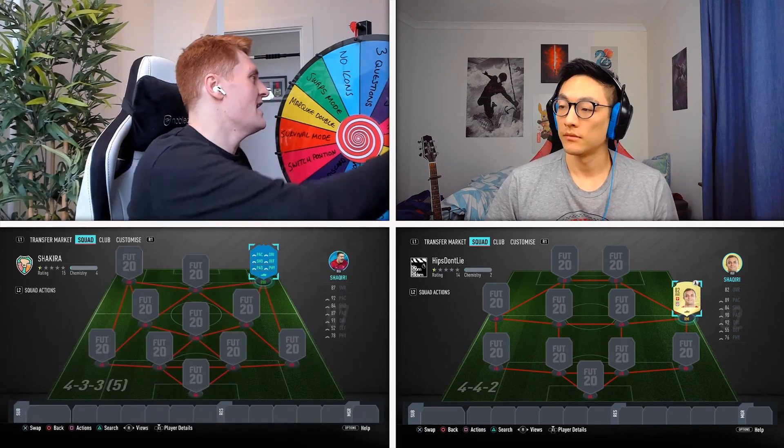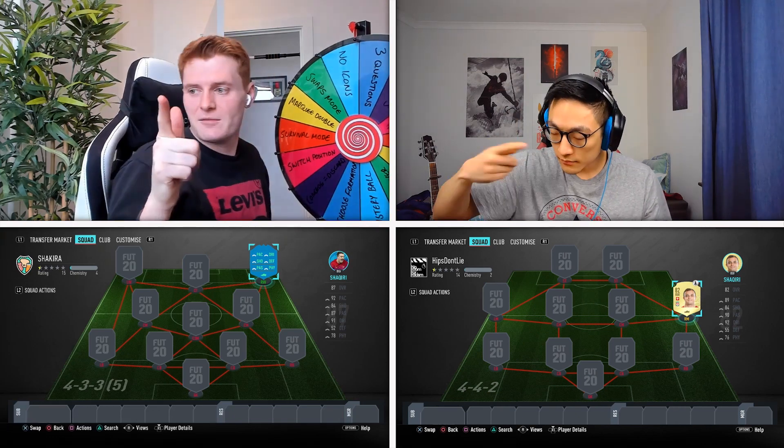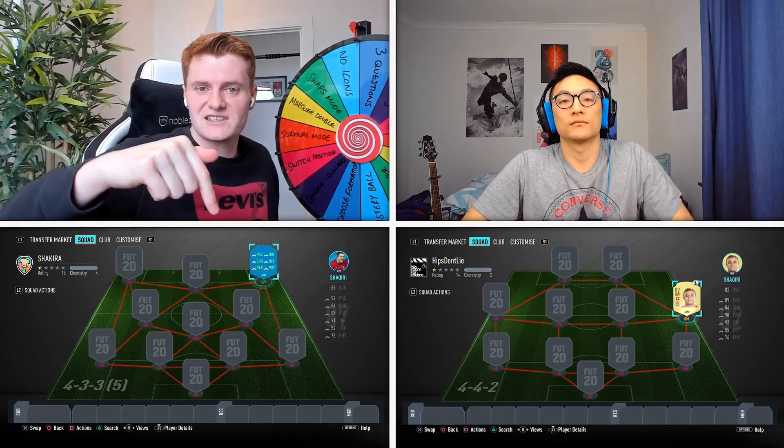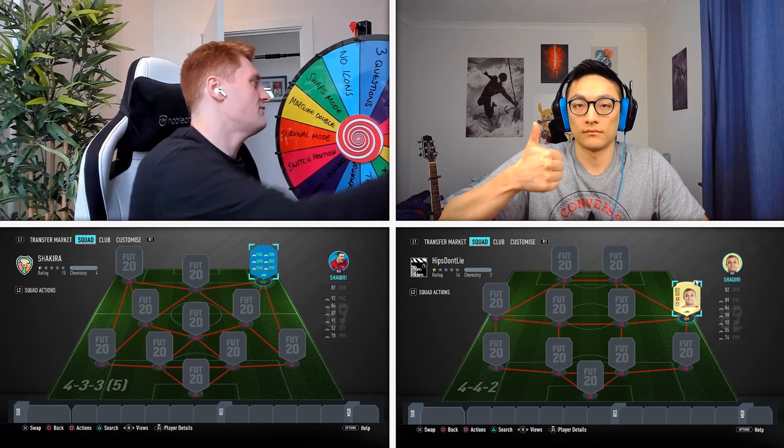Should we get this episode underway by spinning the wheel? Also don't forget there'll be another Team Takedown over on James' channel — link is down in the description, go show him some love. Here we go, spin that wheel! It lands on Switch Position.